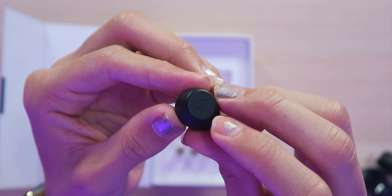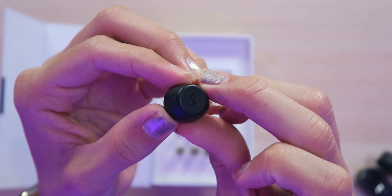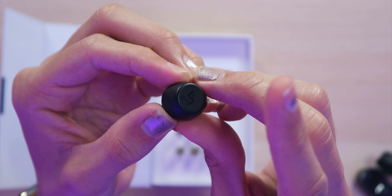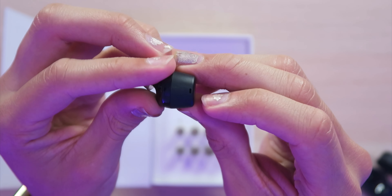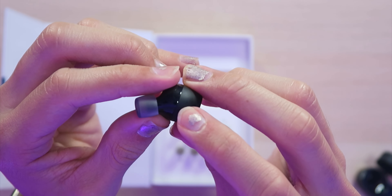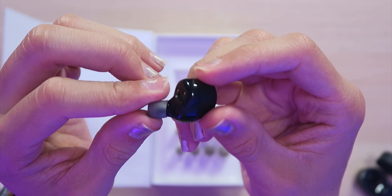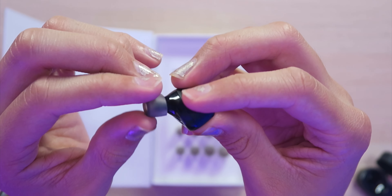On the outside, we have the Velacy logo and this is actually a touch-sensitive area so you can control the earbuds with simple touches, presses, and taps. We also have one of the microphones that works for active noise cancelling as well as phone calls, and more microphones on this side. A very simple design with a great size — they look like they're going to be some quality earbuds.